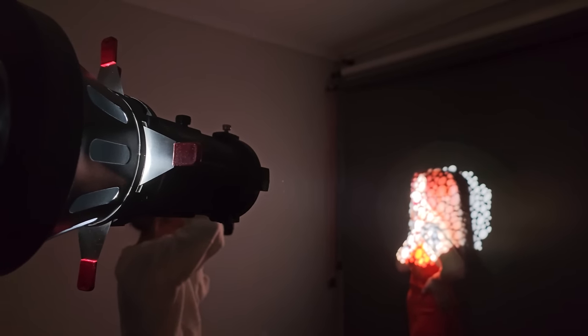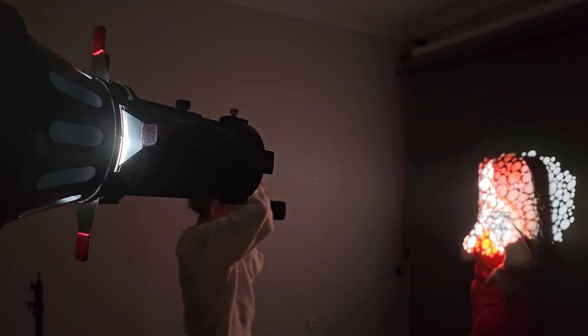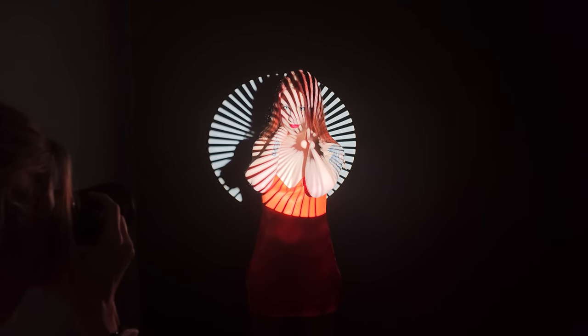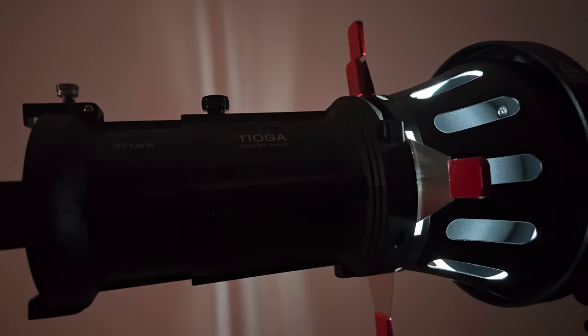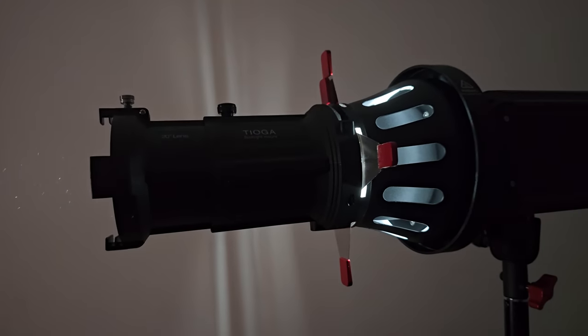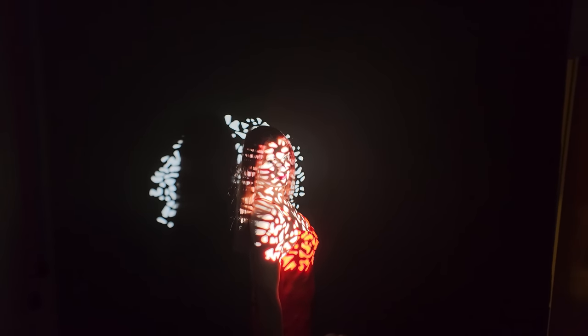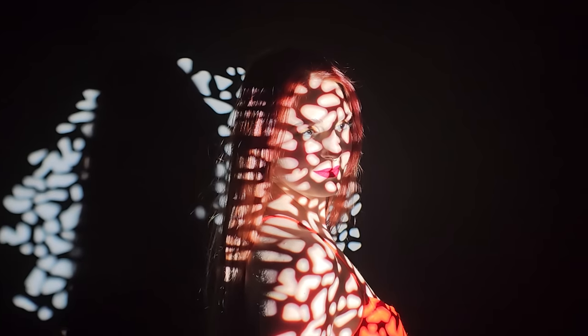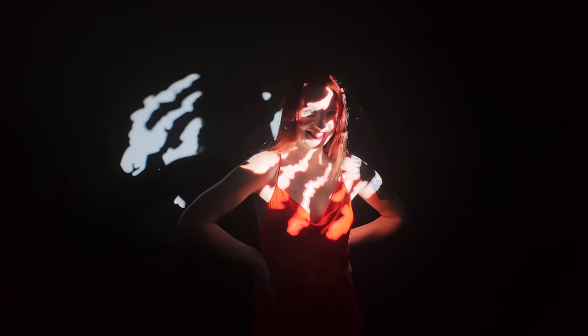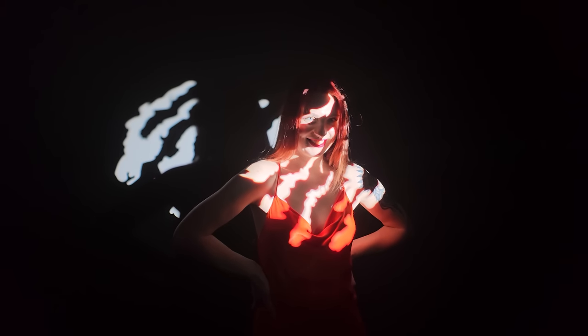The Tioga Series 310B bicolor temperature version offers a 2700K to 6500K high output LED spotlight with accurate color temperature. It has a color rendering index and TLCI of 95 and above, including a working life of more than 50,000 hours.